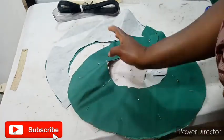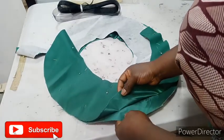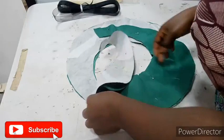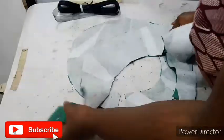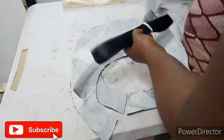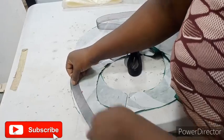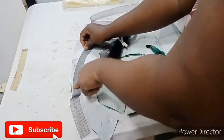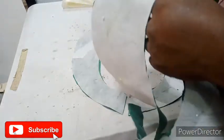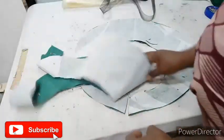I ironed my interfacing on the lining. I'm using double-face bridal satin for both the main fabric and the lining, but I ironed the interfacing only on the lining — the part that will be inside — just to make it stable. When I sew, I will use my final line and sew on the edge of the flare.